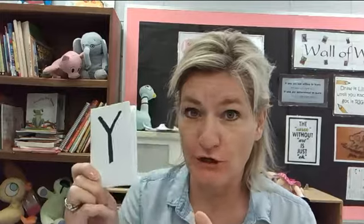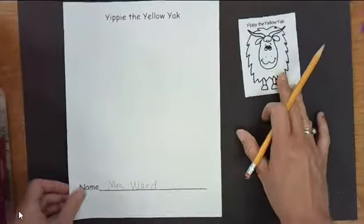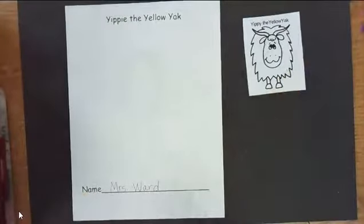Hi kids! Today we are going to draw something that starts with the letter Y. It's Yippee the Yellow Yak. So let's go ahead and get started — there is Yippee, and we are going to draw him today.